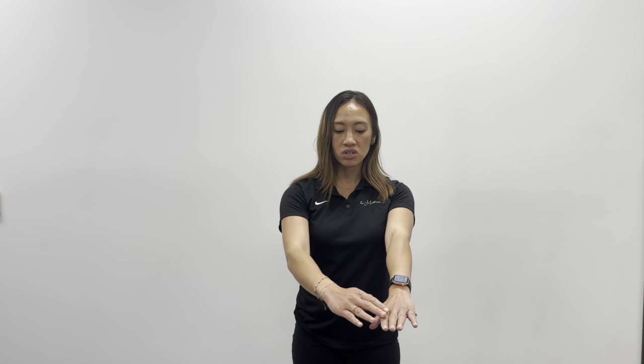Next, we're going to do the radial nerve glide, and that is if you're experiencing any numbness or tingling on this side of your hand, kind of into the pointer finger. You're going to flex your hand down and then bring your arms back, making sure that your shoulder doesn't come up into your ear.